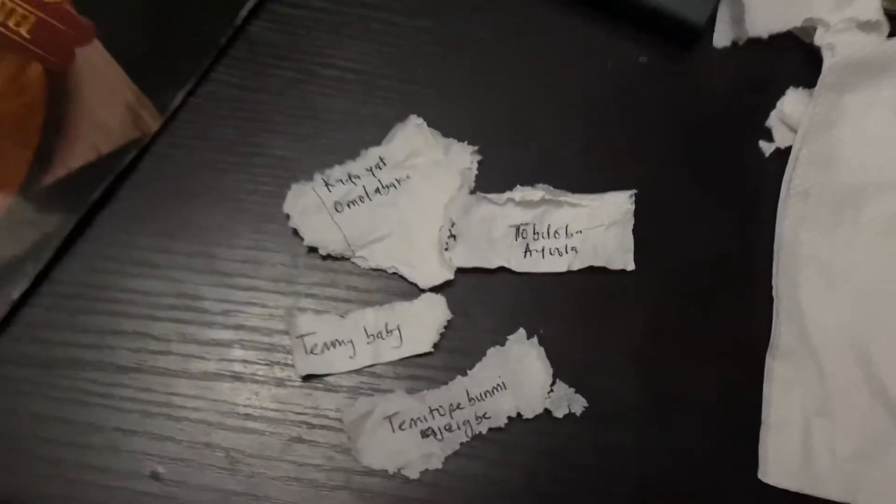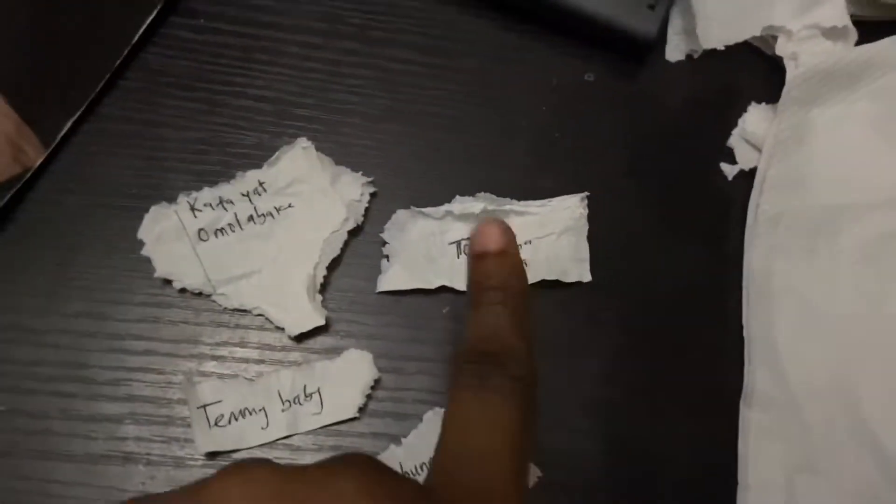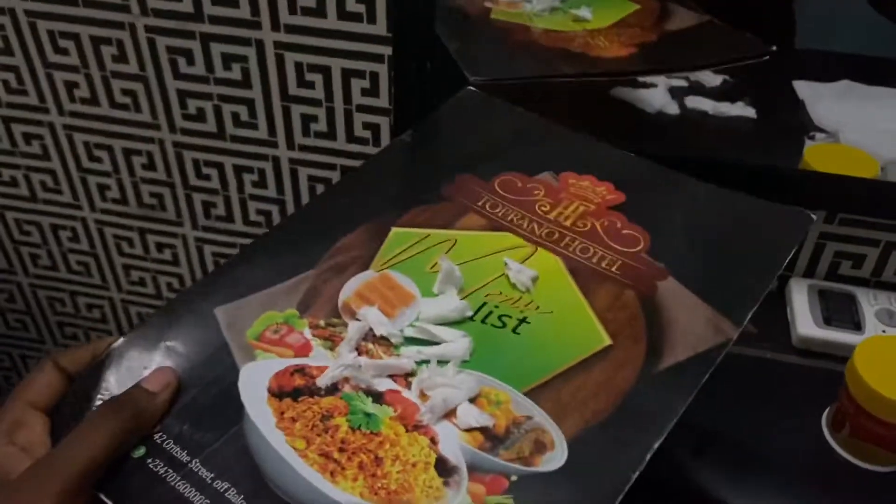Let's see whose names are on this — so guys, these are the four winners of this giveaway. We have Kafaya Omola Bakke, Tobi Lover Ayola, Temi Baby, and Temi Tope Ajaybe. So if your name is here, contact me on Instagram, send me a DM. We're going to talk about how you're going to get your black soap. Others, I'm so sorry — probably you guys will win in the next giveaway. If your name is here, send me a DM on Instagram and let's talk about delivery and how the soap is going to get to you. Congratulations guys!